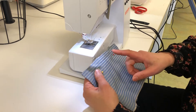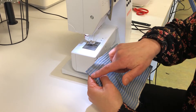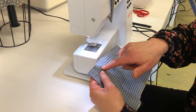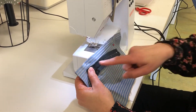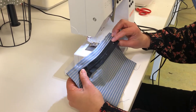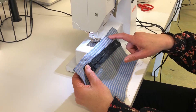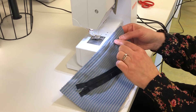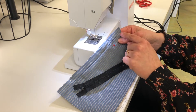To insert the zip, sew a straight stitch with a stitch length of three, then back stitch from the pin. Measure your zip from that pin to the next one, just below the metal part, and sew along your longest stitch length — five. When you get to that pin, back stitch again, change your stitch length to three, and sew all the way to the end.